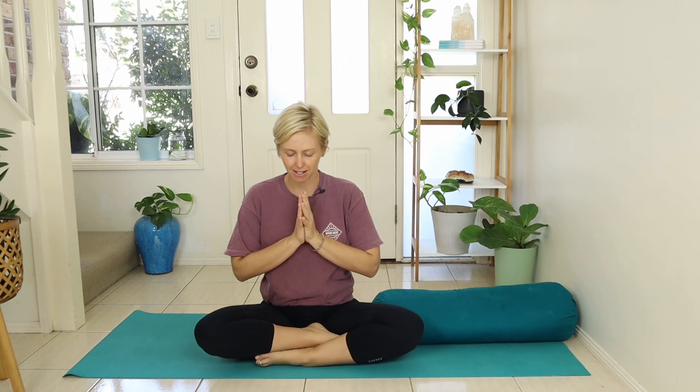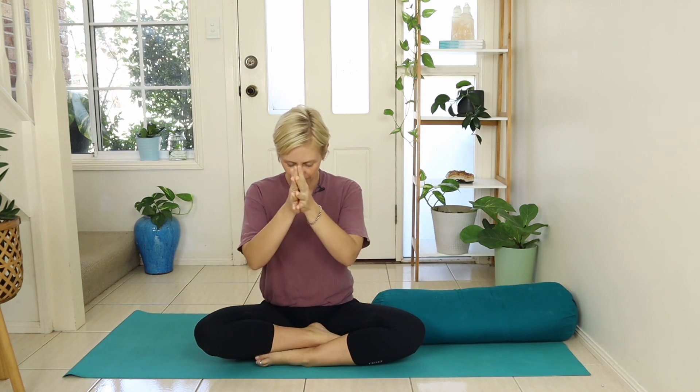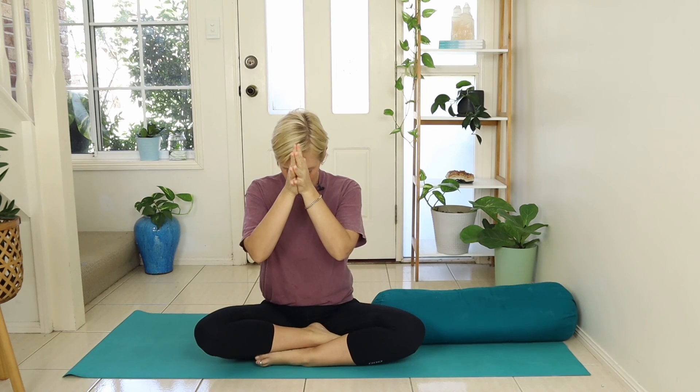Bring the hands to heart. Bow down the head. Thank you for practicing with me today — as always, it is an honor. Look forward to practicing with you again soon. Namaste. If you would like to practice the other two classes in this bedtime yoga series, you'll find them in my online yoga circle — all the links are down below. See you soon. Namaste.